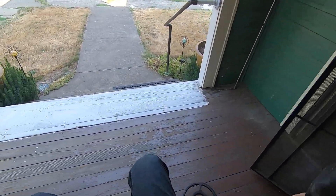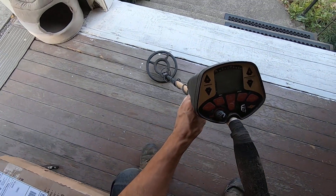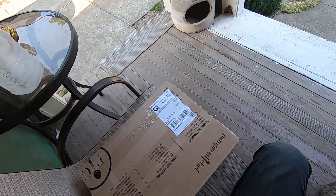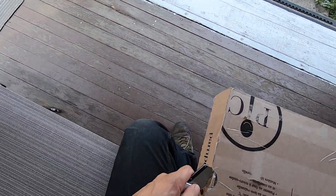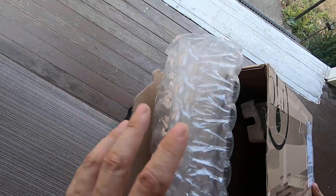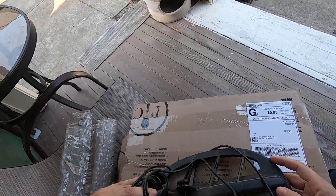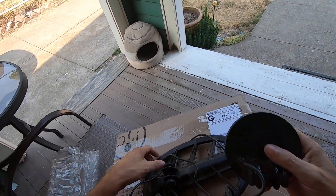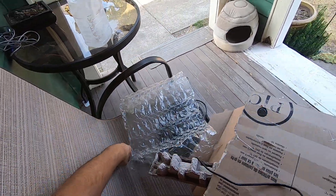Sweet, got another package! One of my viewers gave me this detector - he sent it through the mail. Thank you, Brad. And now this week, the same person sent me a couple coils for that detector: the four-inch and the 11-inch.